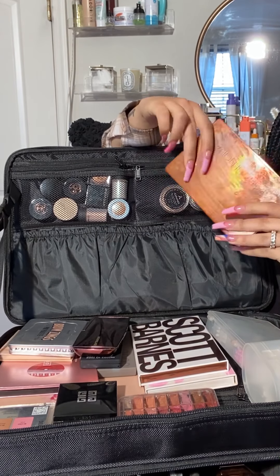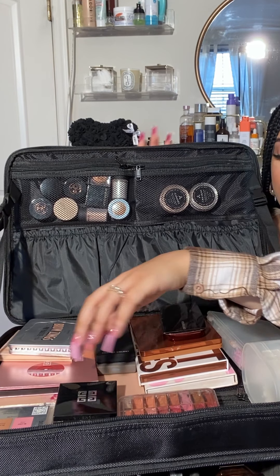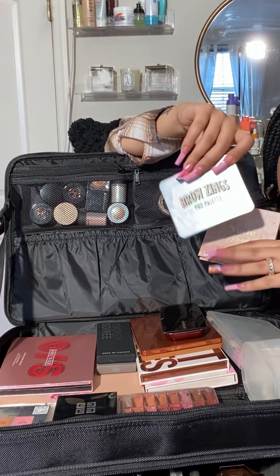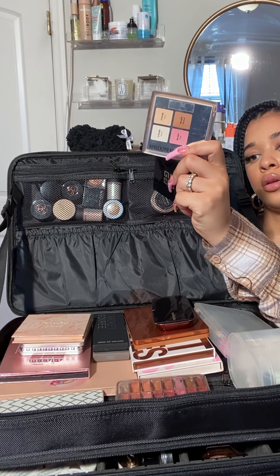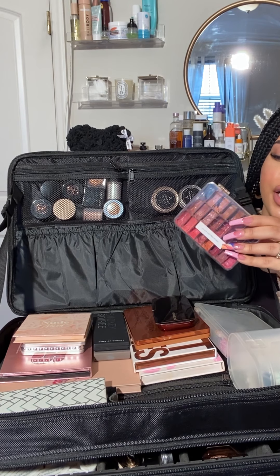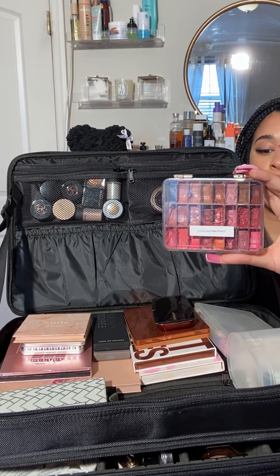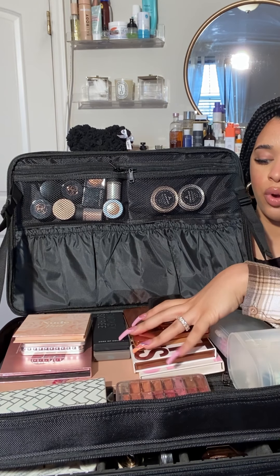I have a more bronzy eyeshadow palette from Natasha Denona. I keep a smoky eyeshadow palette, a more neutral eyeshadow palette, the One Size eyeshadow palette — it's actually really awesome. The Browsings palette from Benefit is great for different eyebrow shades. I keep some of my highlighters here, my Dior and Givenchy. This view set has all different shades of lipsticks, peachy and nude tones — KKW, Kosas, Laura Mercier, Kylie. There's a whole bunch of different lipsticks in here.